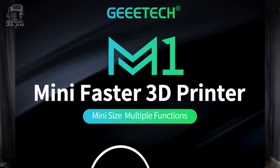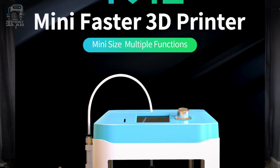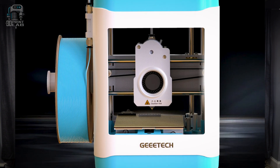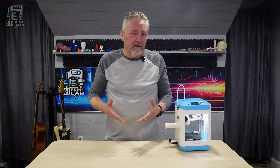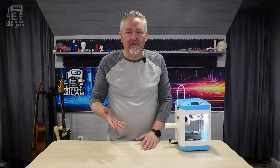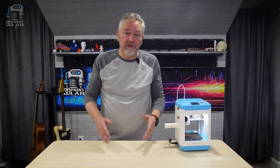It's tiny. But when I looked into it, I kind of started to get it. Why not small? It only has a print area of 100 millimeters by 110 millimeters by 100 millimeters, so you're not going to print a full-size helmet. But since I've already started with some of the specs, let me give you a few more that may amaze you as much as it did me.